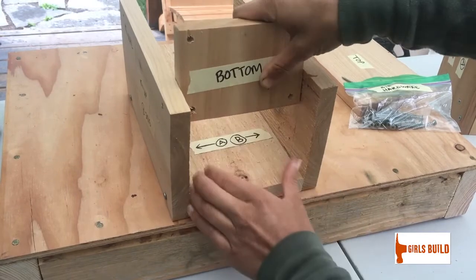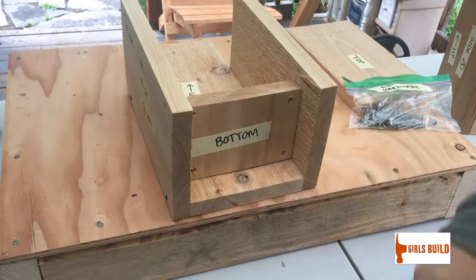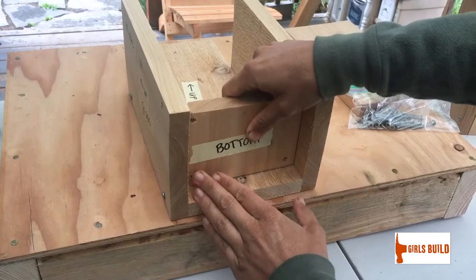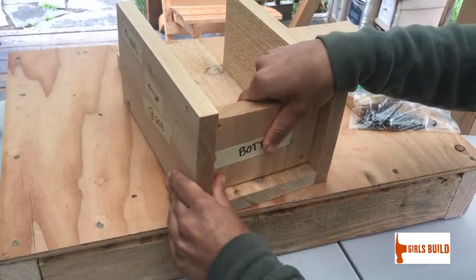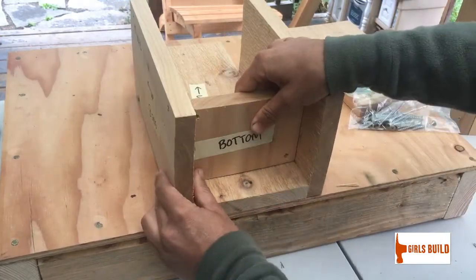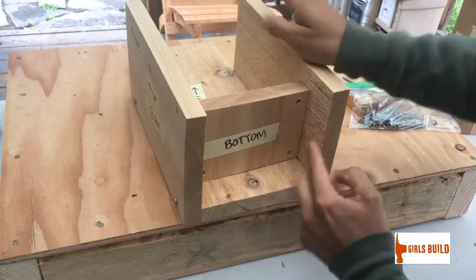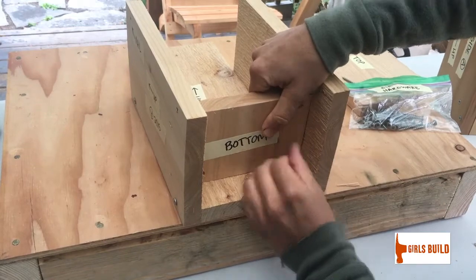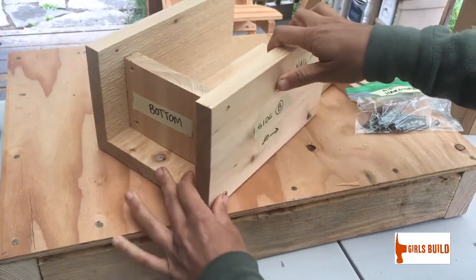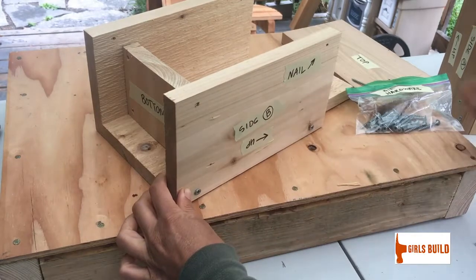Take the bottom piece and slide it into the birdhouse. Remember your smooth side is the outside, so smooth side faces out and rough side faces in. Line up the bottom piece so that its smooth side aligns with the pencil line marked on the inside of your side walls. Once you have that in place, rotate your birdhouse and you'll notice two pre-drilled holes.